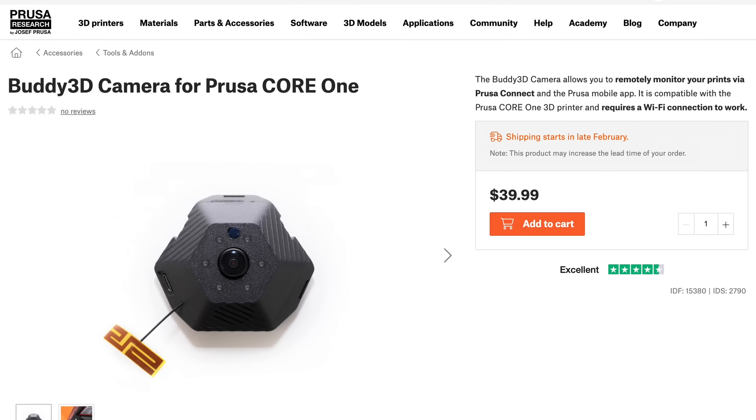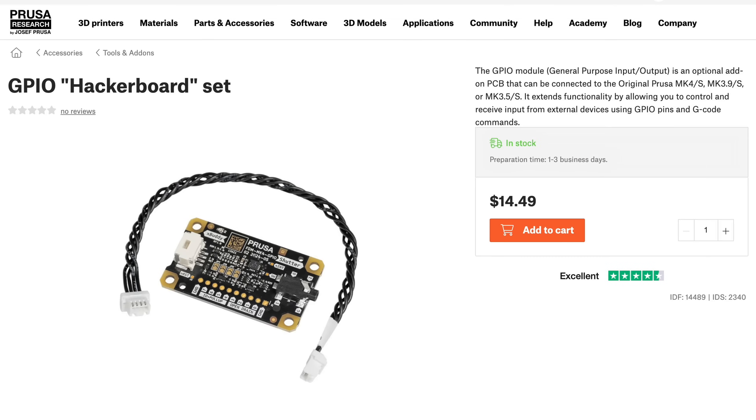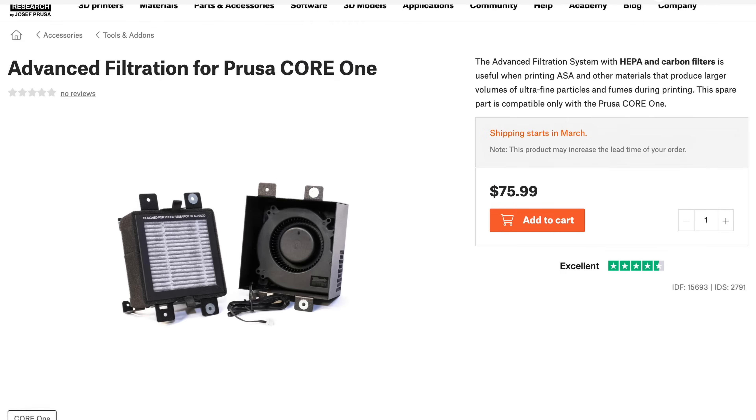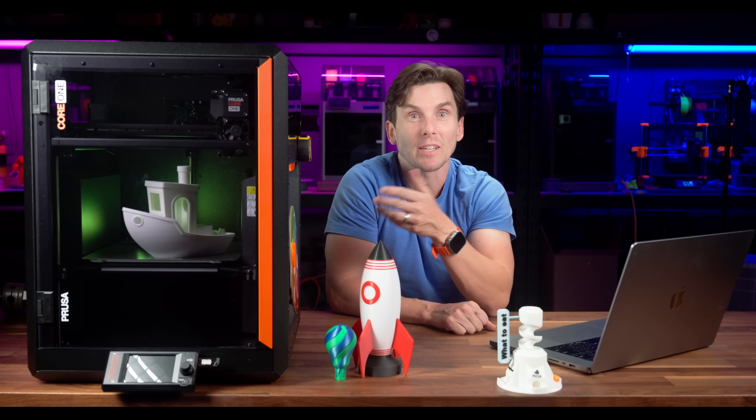Beyond just the machine itself, Prusa offers several optional add-ons: a chamber camera for remote monitoring, a hardened steel nozzle for abrasive materials, the GPIO hacker board for automation, an accelerometer for fine-tuning your prints, and an advanced filtration system for filtering out nasty particulates. You can customize the Core 1 to fit your needs rather than being stuck with a fixed configuration.